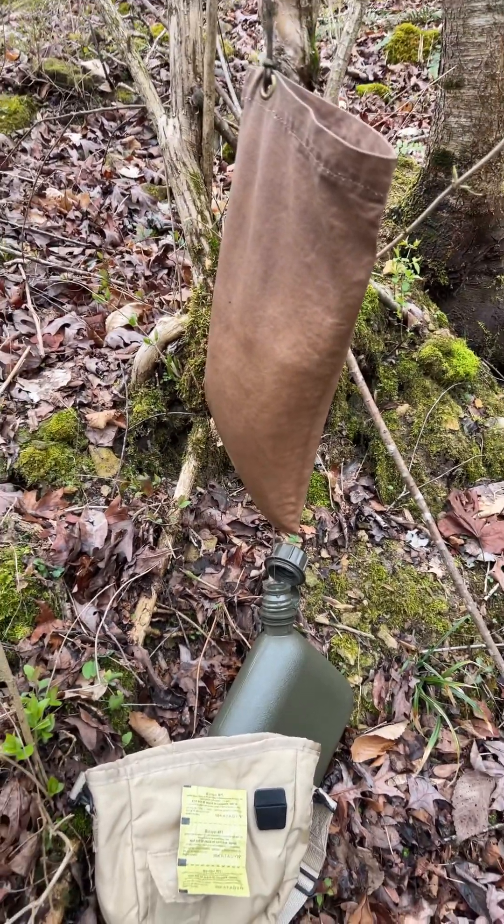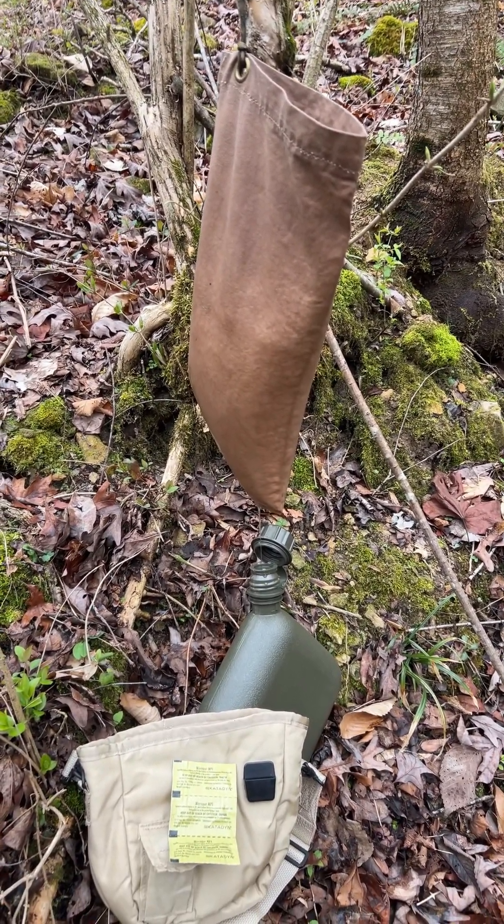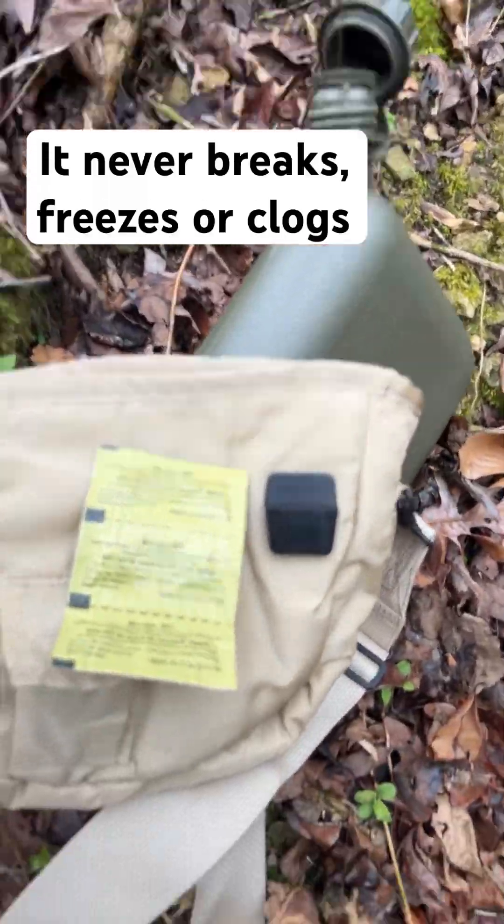Now, this doesn't purify the water. This just cleans out the sand, sediment, leaves, larvae, insects, and that sort of thing. And I'll drain that into my canteen, and then once that's finished...